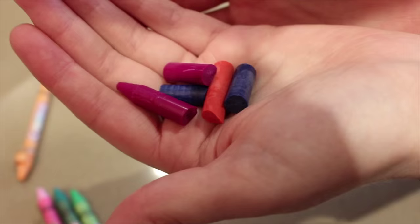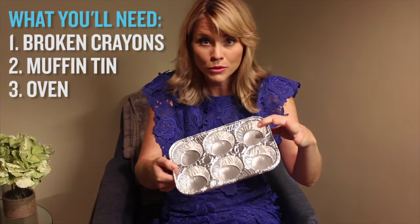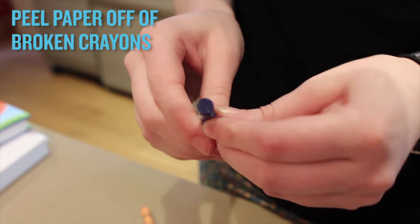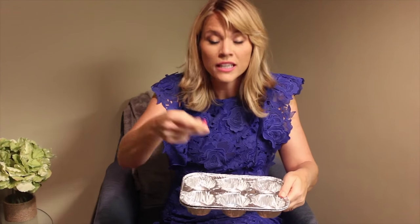We all love new crayons, especially when they have a little pointy tip and they're fresh. But what happens when you have little ones? They get broken — all these multicolored, beautiful crayons — and you don't just want to throw them out. So you get a muffin tin, like a plain old reusable muffin tin, and you take your little crayons, peel off the paper, and put them in all together.